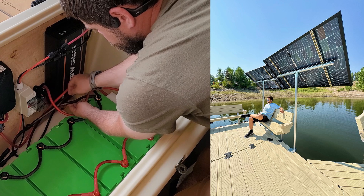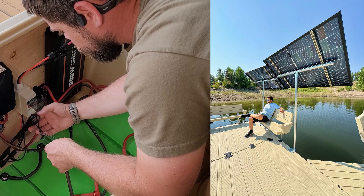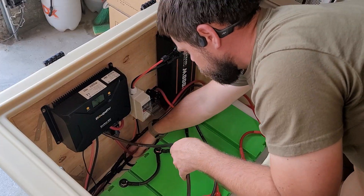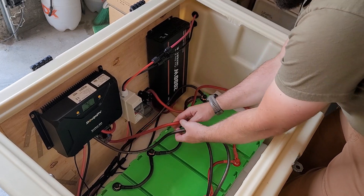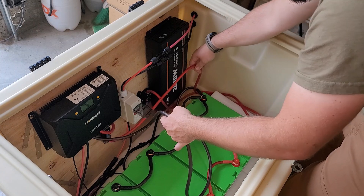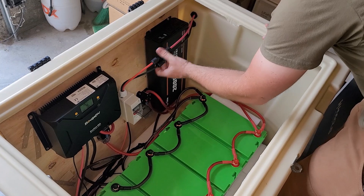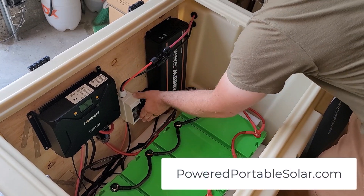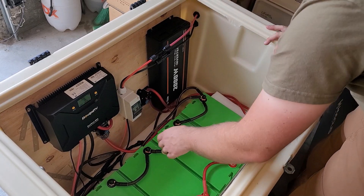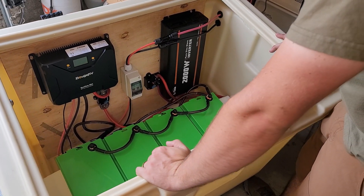You could just get a solar generator or power station and all of this would be done for you, but if you're looking to learn how to do solar connections on your own, this project gives you good backup power with 5 kilowatt hours of battery, a 2,000 watt inverter, and 880 watts of solar input. I'll put links below to all the parts. I really like this Seakin setup and highly recommend these batteries — they've worked flawlessly and are an amazing price.